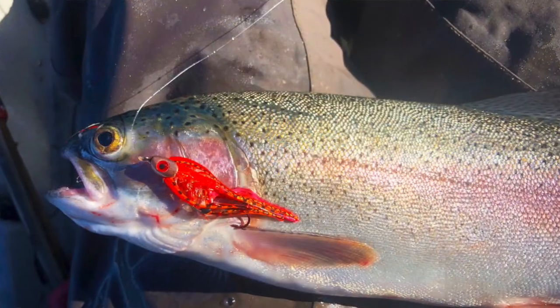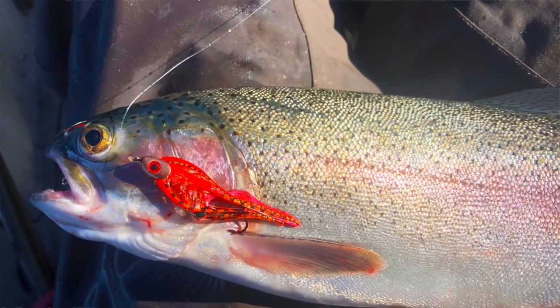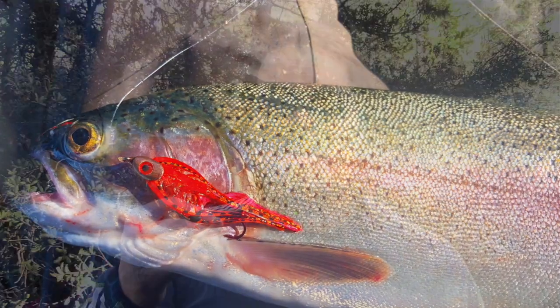Howdy guys, Cal Kellogg here. I look excited because I am excited — I got a new set of flies to show you guys. About six months ago I introduced metalhead trolling flies, a trolling fly that you control very aggressively and quickly, and they have proven to be real fish killers.